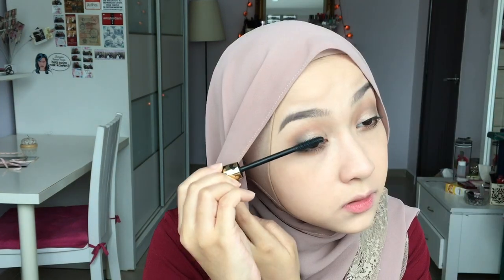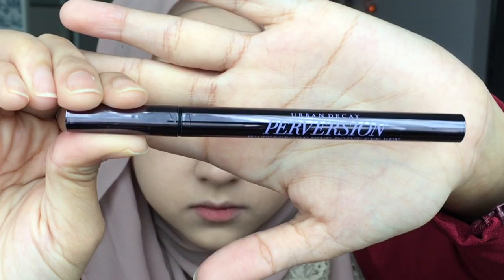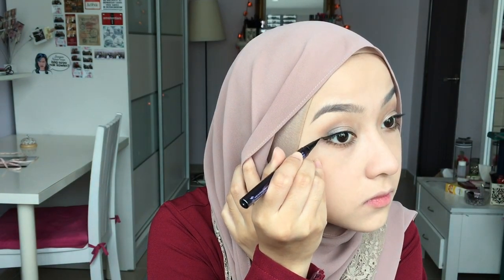Now time to curl those lashes. I'm gonna use Roller Lash by Benefit on my lower lashes and a lash paint on my top lashes. Next, I'm gonna take this Perversion Eyeliner and carefully draw a very sharp wing.